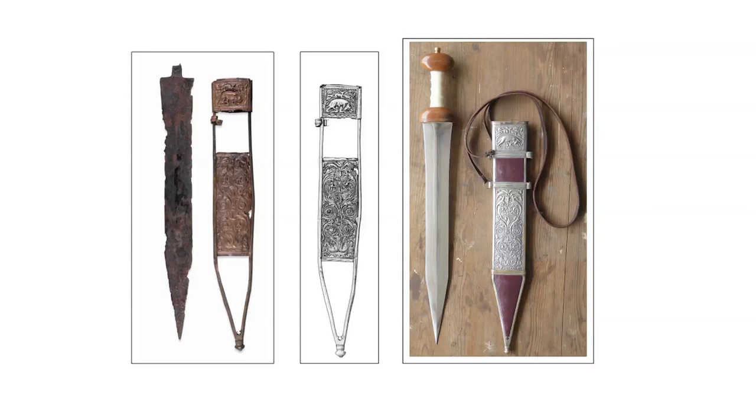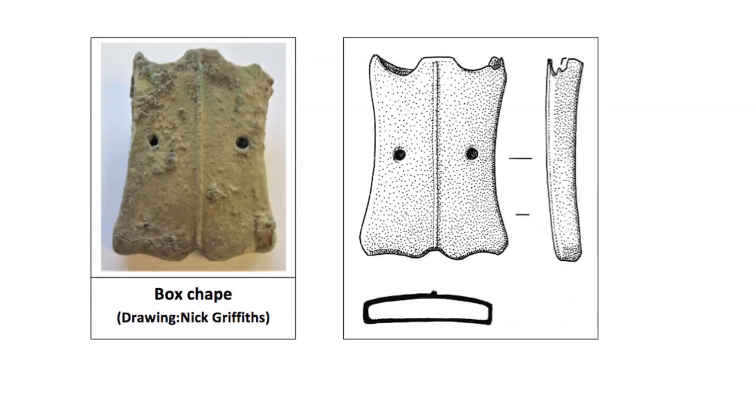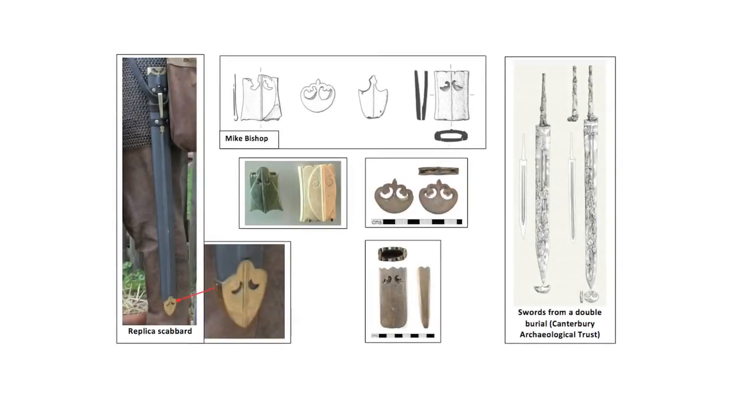Scabbard fittings became less highly decorated in the 2nd and 3rd century AD, primarily just cast chapes and strap slides, but this was more than made up for by the increased decoration on baldricks. Here is an example of a cast sword chape from the 2nd century. Simple box or peltate chapes like this one, usually of copper alloy but occasionally bone, protected the point of the sword.